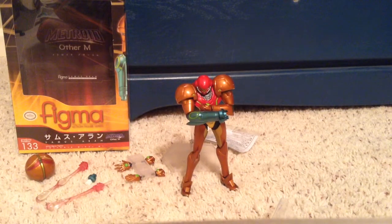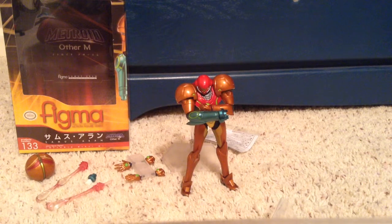Hey YouTube, PuffyWireChicken here, and today I'm going to be reviewing the Figma Samus figure from Metroid. Before I start, I just want to say I love this figure, I love Figma. Definitely buy it — I 100% recommend it.